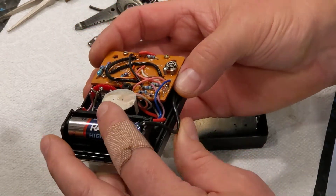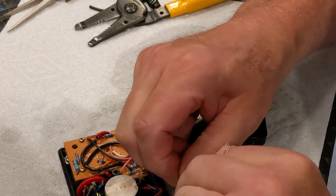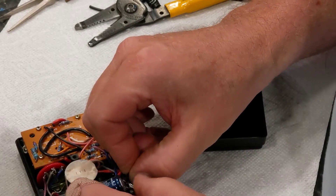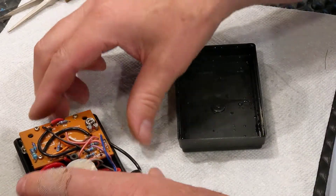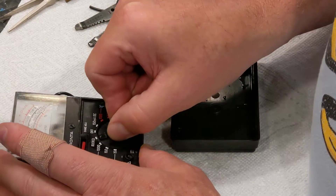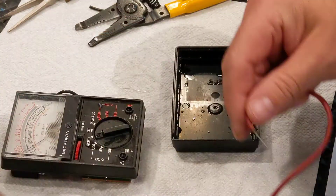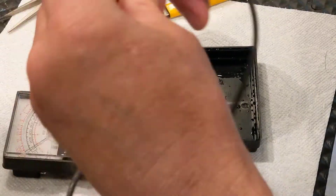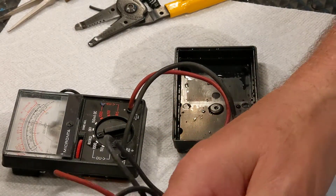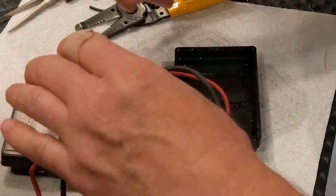I've got a battery in there now and I've restored the connection. It's not the prettiest thing in the world, but let's see if I can tweak on this just a little bit. Let's see if it might work now. I see the meter moving! It's still wet, so I'm gonna stick it in the oven at about 110 degrees for a while. Let's see if this thing works. Oh yeah, working fine! It still zeroes out. Cool, this thing is working.